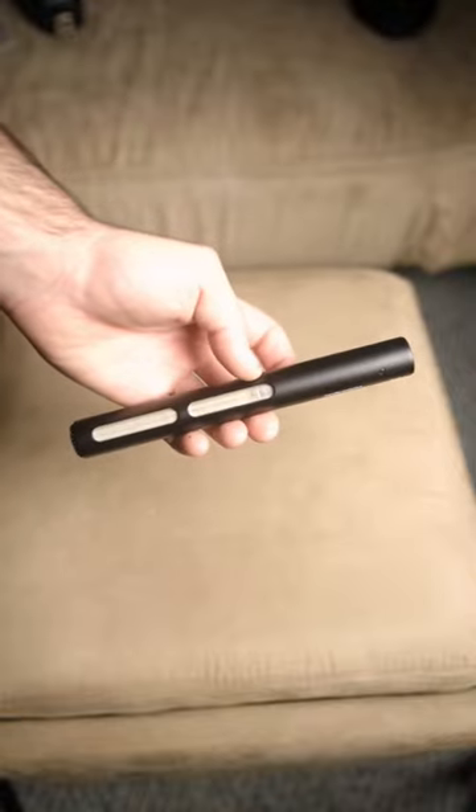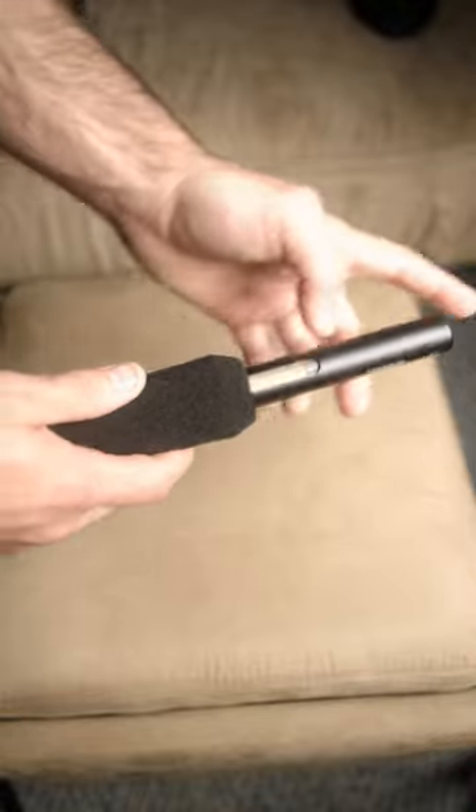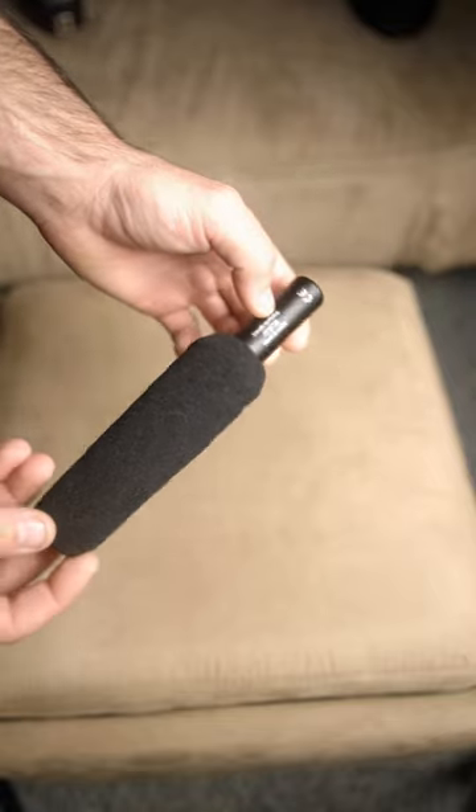This is a condenser microphone, so it requires less gain than a dynamic microphone. There are no controls on this microphone, so it is a simple operation.